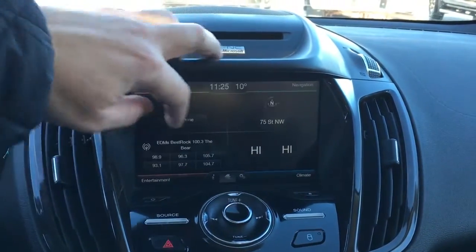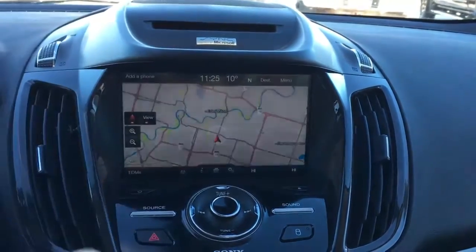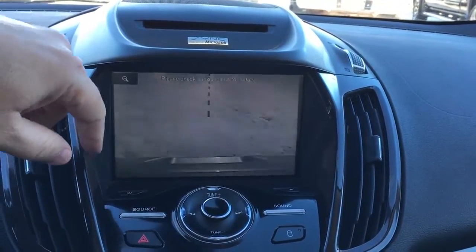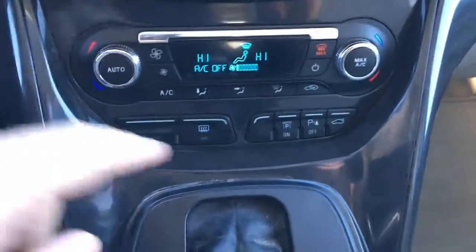In the center dash is an LCD touchscreen. Up top we have a CD player and outside temperature display. You can add a phone, and there are media controls, climate controls, as well as navigation. In reverse it does have a backup cam — push on the magnifying glass to zoom in for your trailer connection.